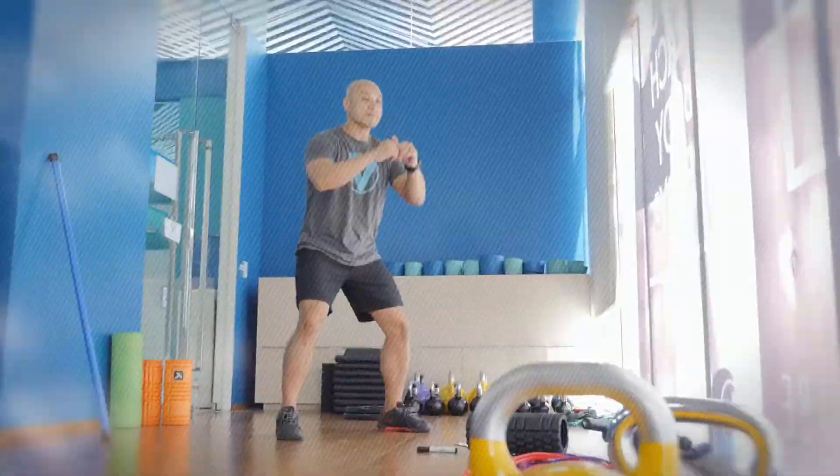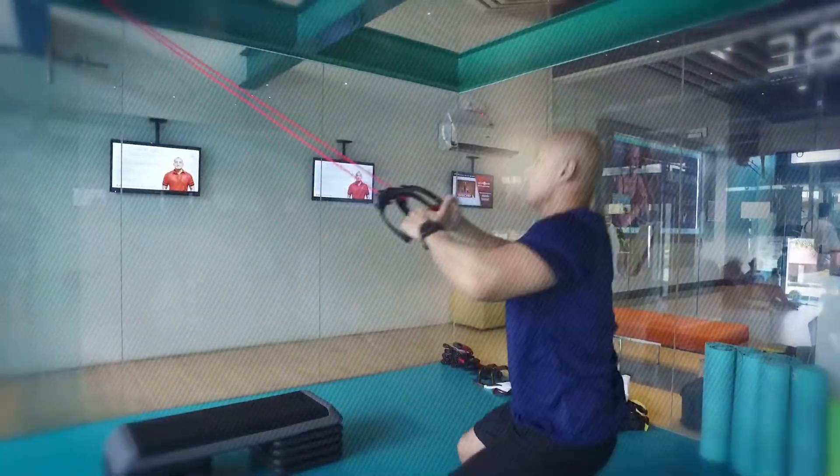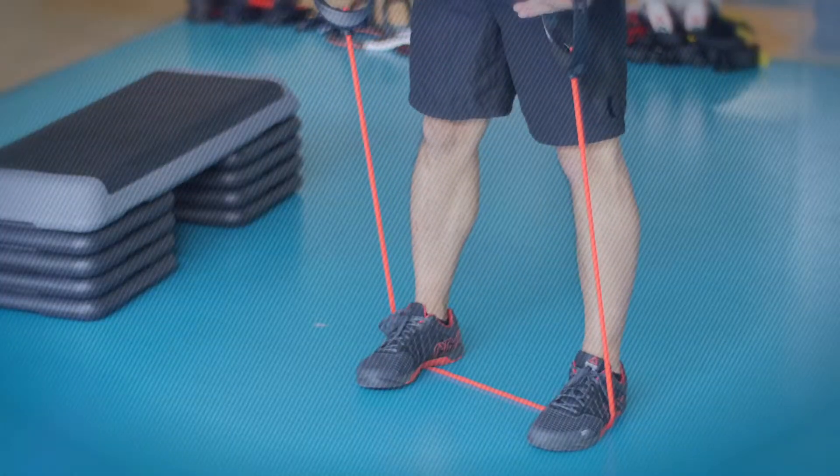Maximize your workout at home or at the gym with these exercise tips and pointers, straight from me, Coach Tony Mack. Get up, gear up, and get your fit fix.